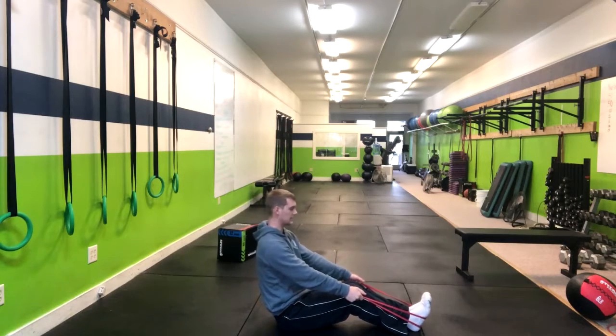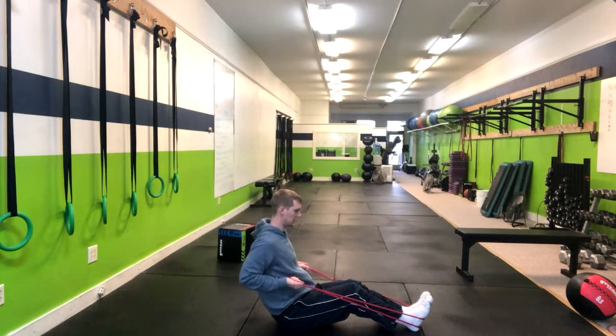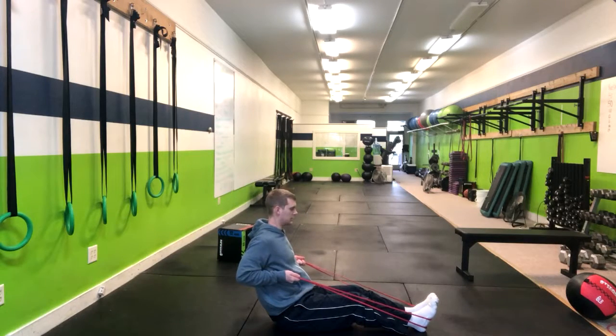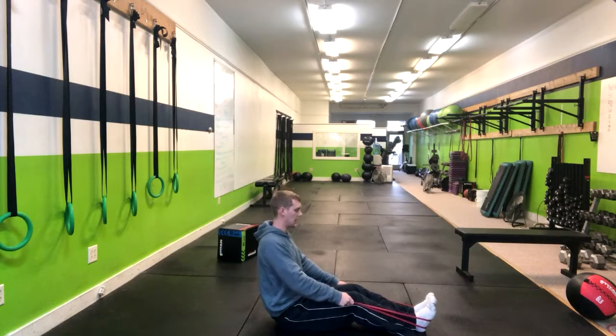I start with my palms in and then I rotate them upwards as I squeeze my shoulder blades together, hold for three seconds, and then return back. Exhale up. One, two, three, return back.